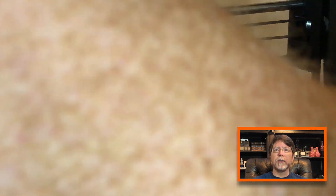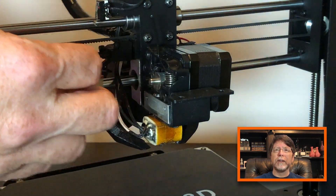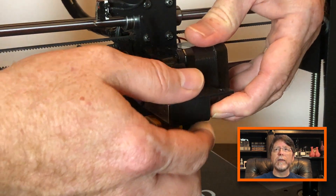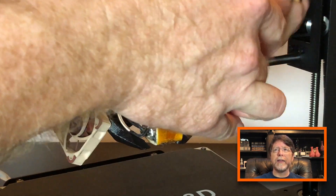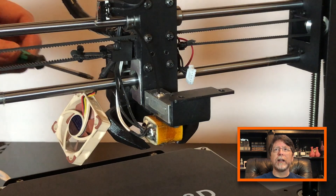Then remove the spacers and set those aside. Now we can remove the screws, set them aside, and tuck the fan out of the way. Now we can remove the stepper motor. I'm leaving a little piece of filament in there to act as a guide to make sure the filament path is aligned when we put the extruder together again. So lift the stepper motor up, unplug it, and set it aside.